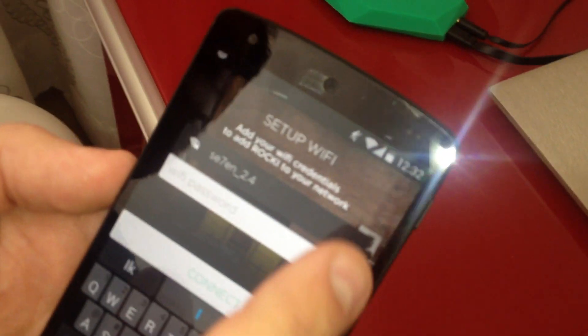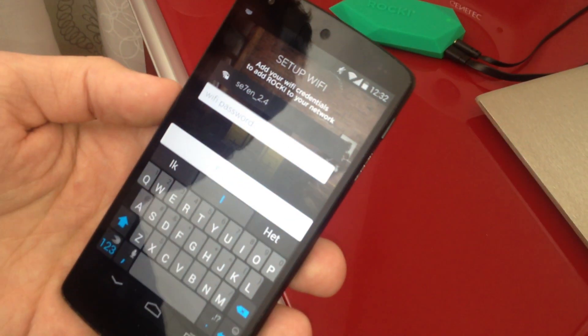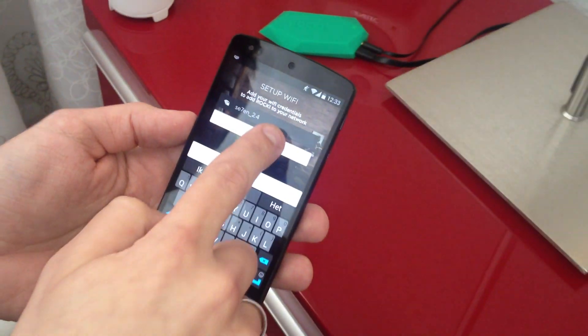And here you set up your home Wi-Fi credentials. So you choose the Wi-Fi network from the list, you enter your password, and then you're done.